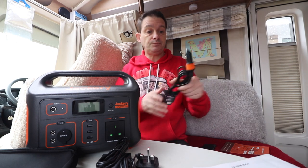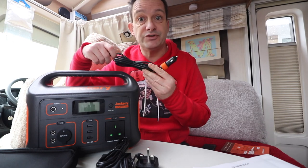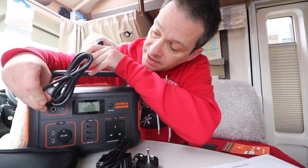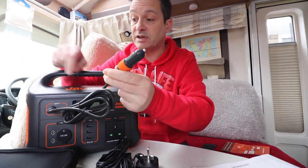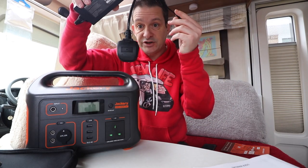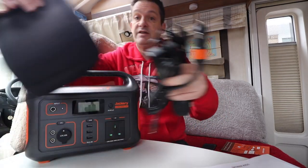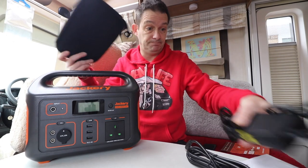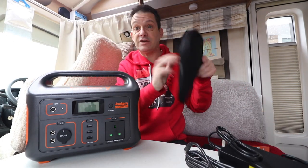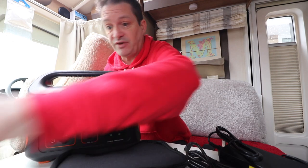It also comes with a 12 volt car charger — a van charger, whatever you want to call it. You'd stick that end in the input and that into your car cigarette lighter. And your mains charger — same end, same place. Both chargers come in a very nice handy little cushioned bag. And you get your warranty: if you register, you get an extra 12 months, so you get 24 months — two years warranty.